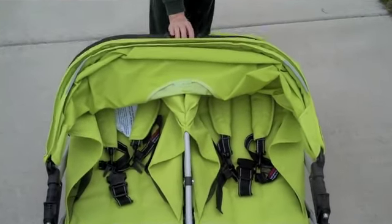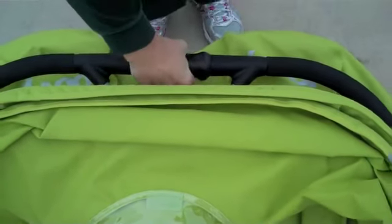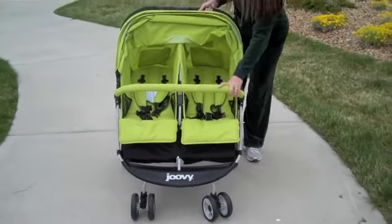This is really easy. It has three little buttons right here, and it's hard to see probably, but you push those in, twist, and just pull straight up. And that's it — your stroller is pulled up and ready to go.